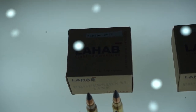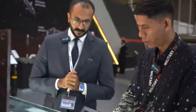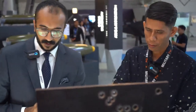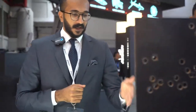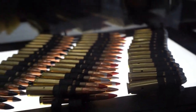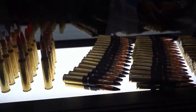As we go bigger, we go to our largest caliber, which is 12.7. Same caliber but different types. This is the blank — it's for training purposes. We have the link as per the customer requirement, and we have here the black tip, which is the AP — armor piercing.